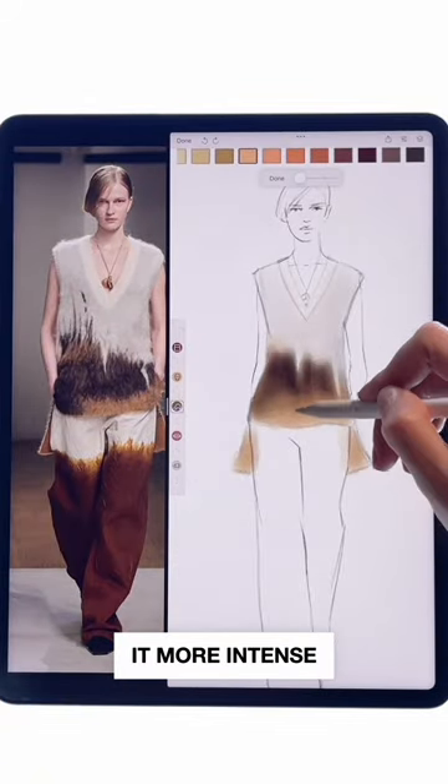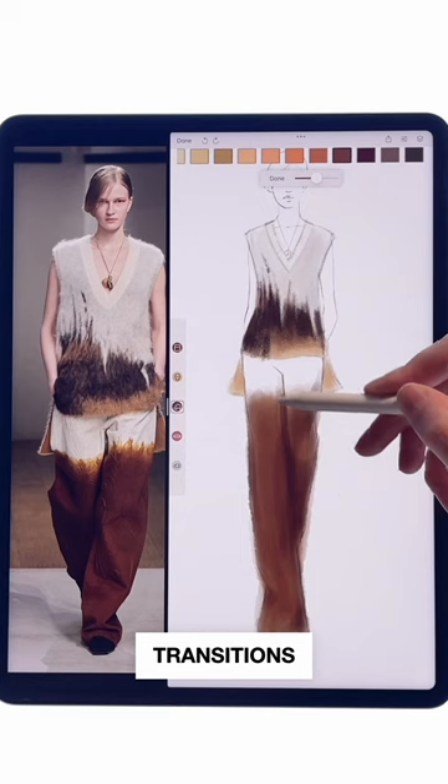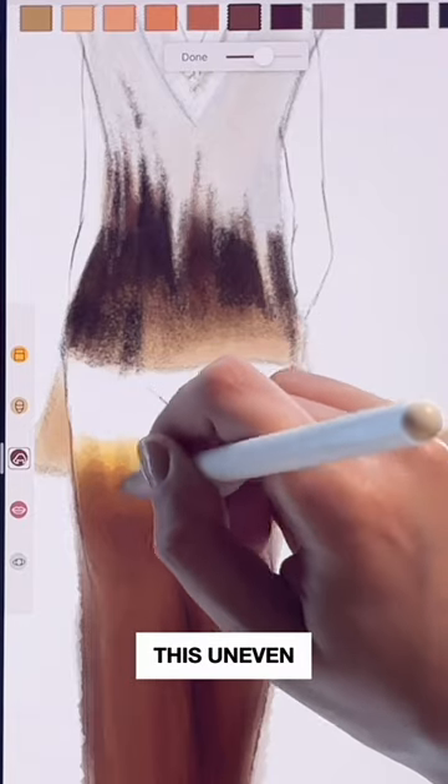Layering the color makes it more intense and less transparent. It mixes and blends easily, creating soft transitions too. You can drag the brush into the adjacent area to get an uneven edge.